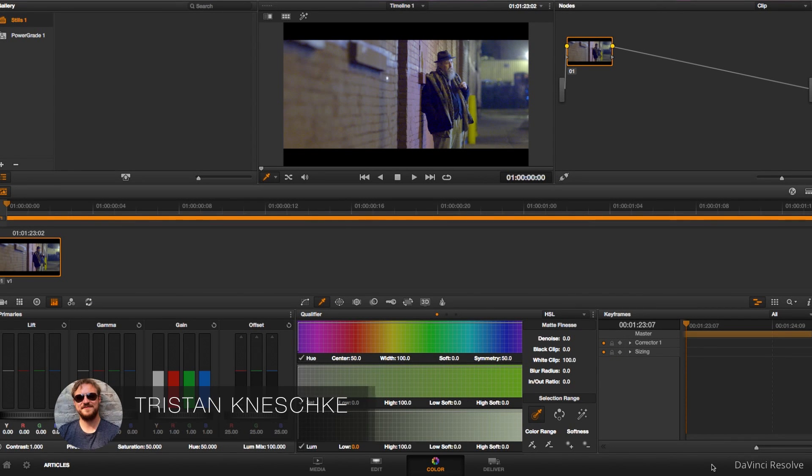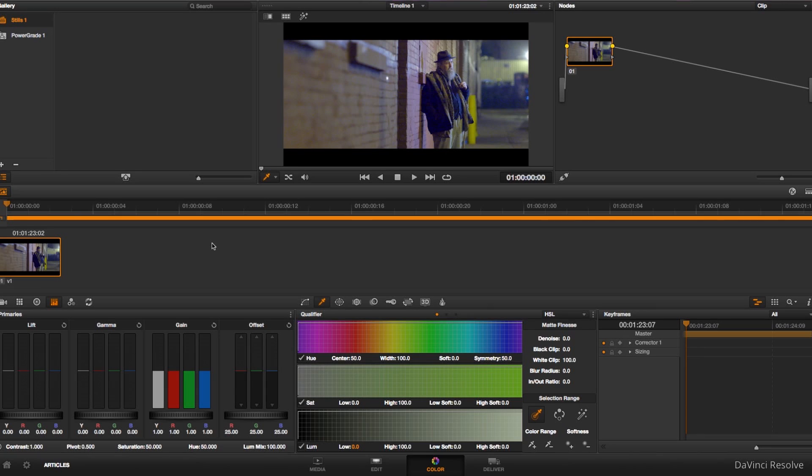Hey everybody, Tristan from Exit Editorial here. I wanted to show you guys how the Chroma Dark preset can be used practically in a session. The example I'm choosing is a music video I cut and colored a while back for Grammatic's song Solidified.